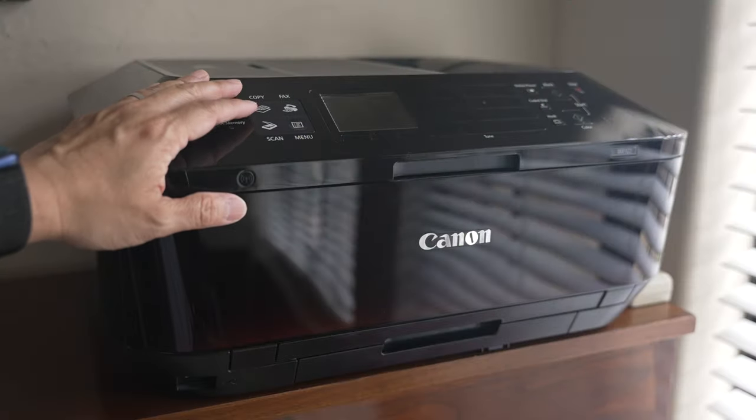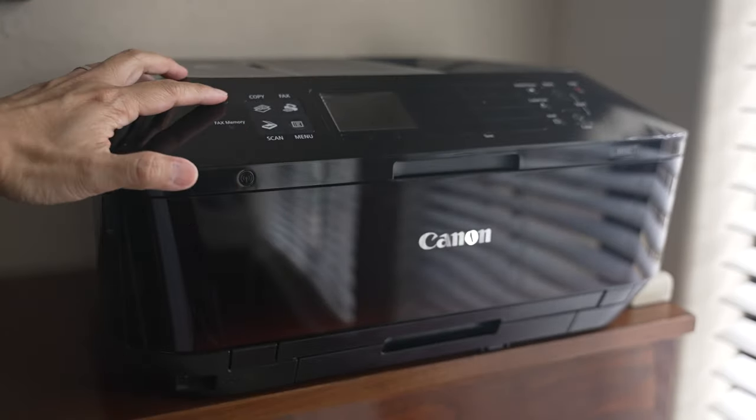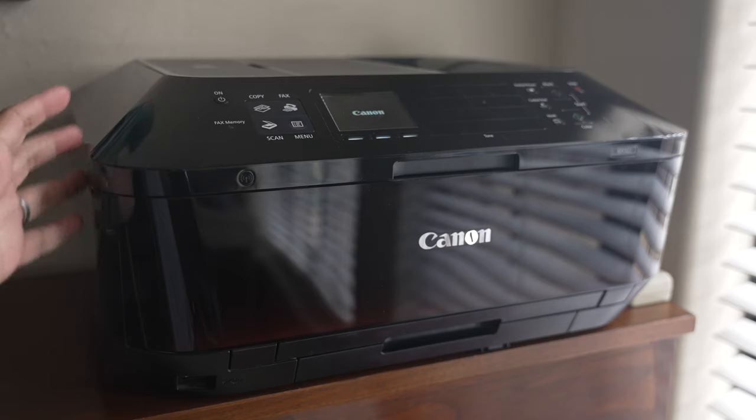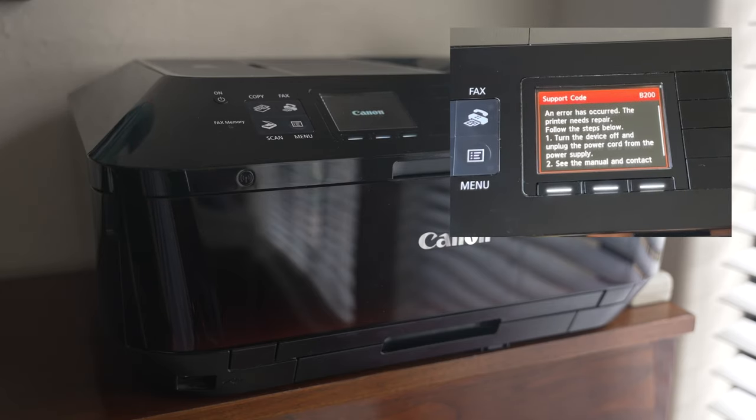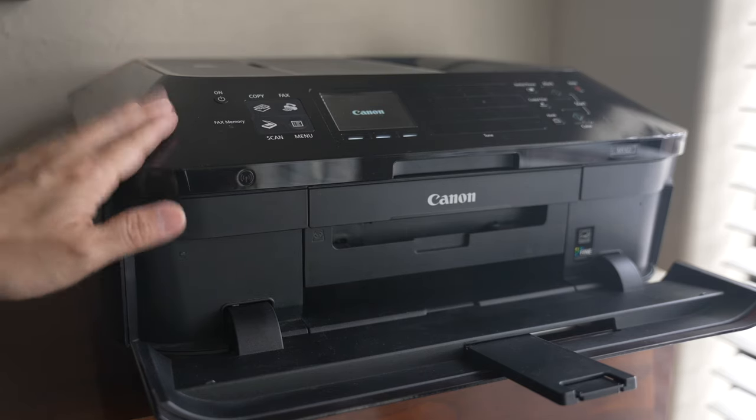Our Canon MX922 printer has been getting a good workout since we've all been working and studying from home. Unfortunately, it started getting B200 errors a few months ago. Since printers are quite expensive these days, in today's video I'll share a few things I tried to bring our printer back to life.